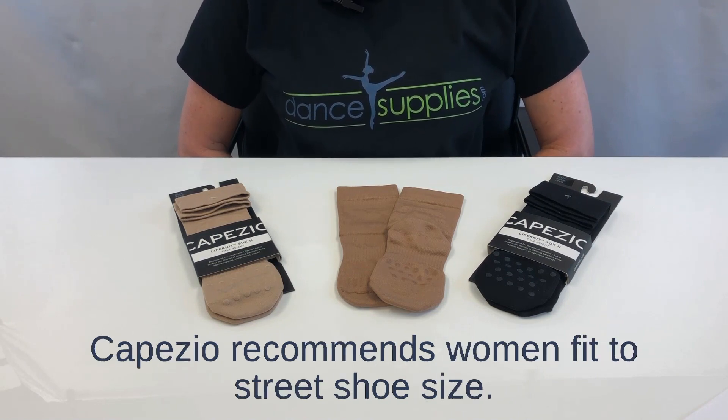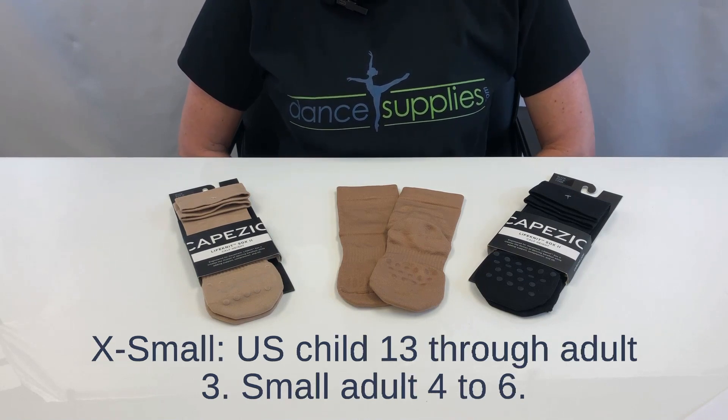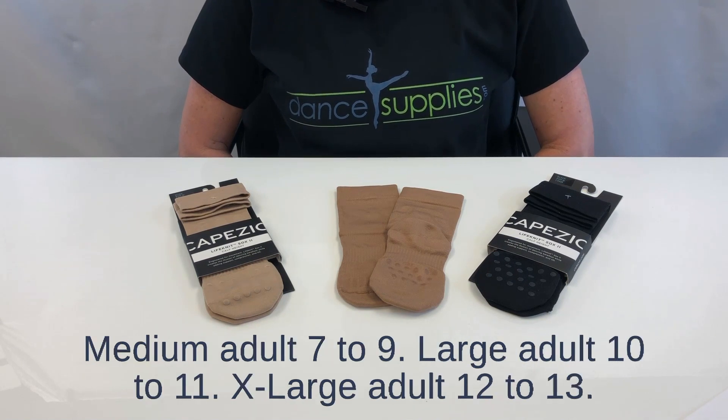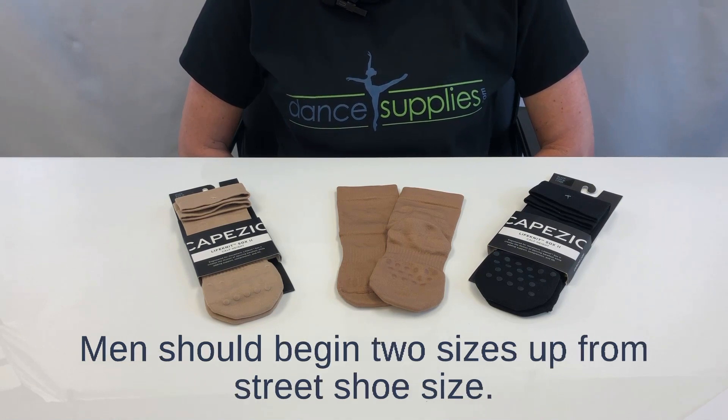Capizio recommends women fit to street shoe size. Extra small: U.S. child 13 through adult 3. Small: adult 4 to 6. Medium: adult 7 to 9. Large: adult 10 to 11. Extra large: adult 12 to 13. Men should begin two sizes up from street shoe size.